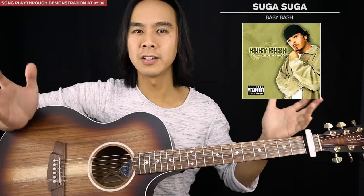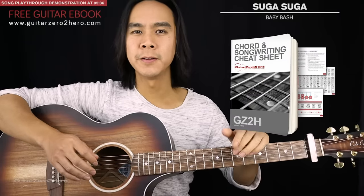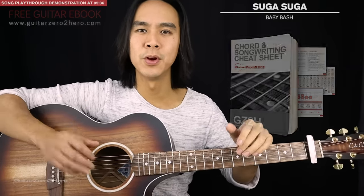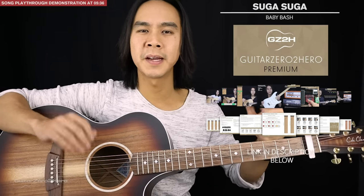There's not a lot to learn, but it is a fast finger picking riff so you might need to take it slowly and then work your way up to full speed. If you want to master your chords back to front, be sure to head over to guitarzertohero.com to pick up my free guitar ebook, or if you want to take your guitar to the next level, check out Guitar Zero to Hero Premium, which is my complete step-by-step guitar course.